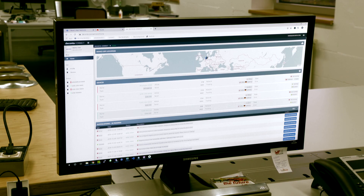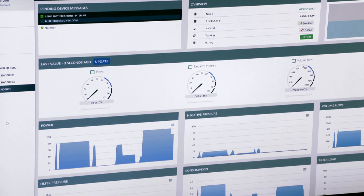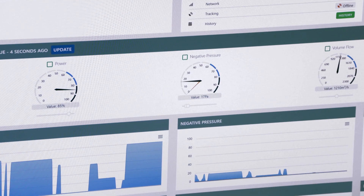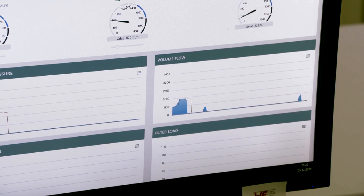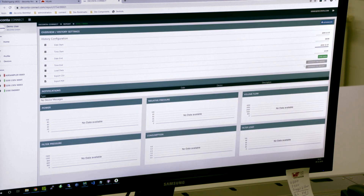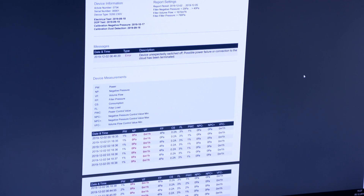All devices can be individually selected, controlled, and monitored. It is possible to review historical data stored from the past months or years in order to check the performance parameters afterwards.